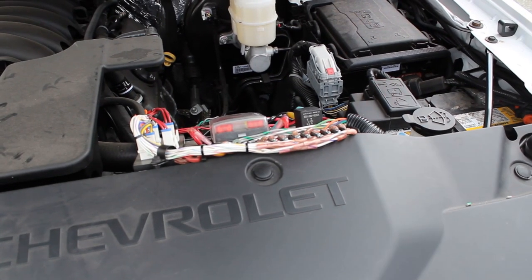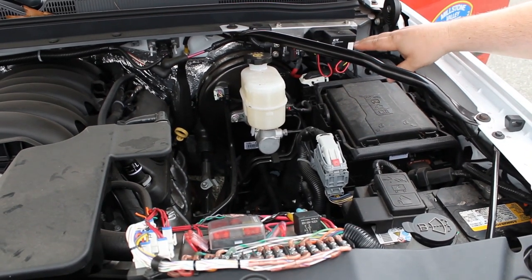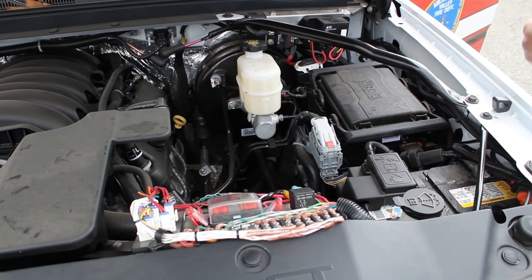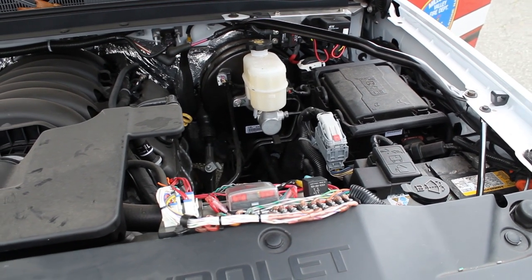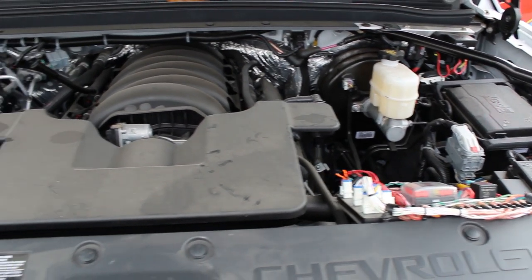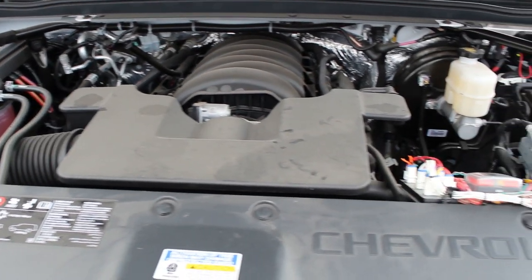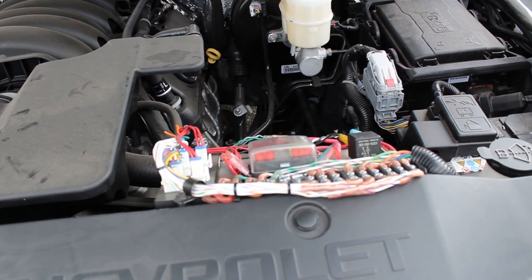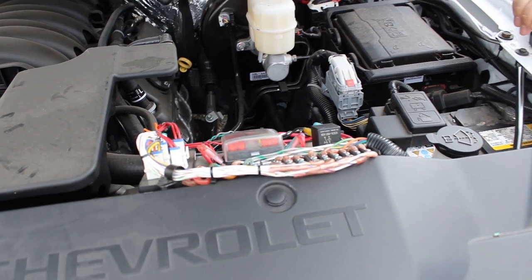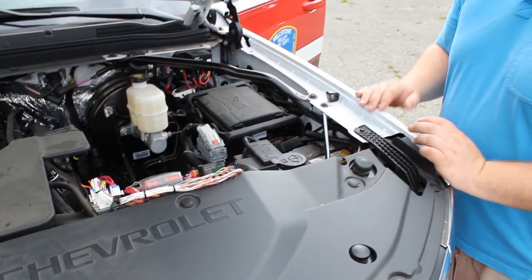Taking a look under the hood, we have our master disconnect for the 12 volt electrical system and our voltage management system. This disconnects the auxiliary equipment after anywhere from 15 minutes to 16 hours to help prevent dead batteries, and it also has a low current shutoff. Up front we have our node bracket with the Whalen Carbide expansion module and a fuse panel setup to help distribute all the warning lights on the front of the vehicle, providing a serviceable area.